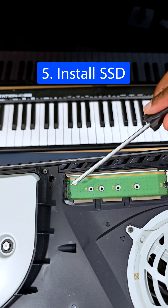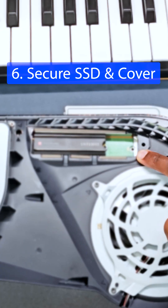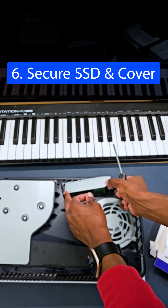If you look closely, the header is right here — match this side there and pop it right in. Then just use the screw that was here, move it over, and screw back the SSD cover.